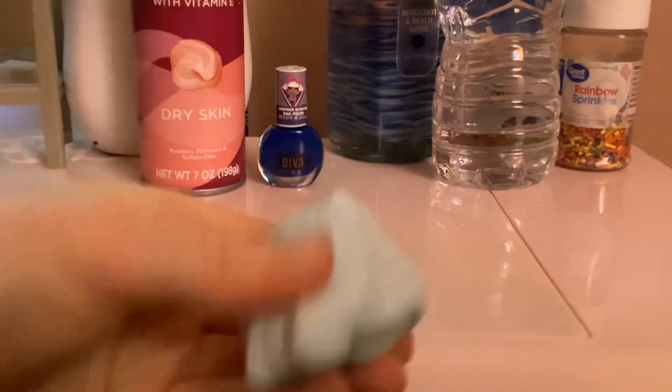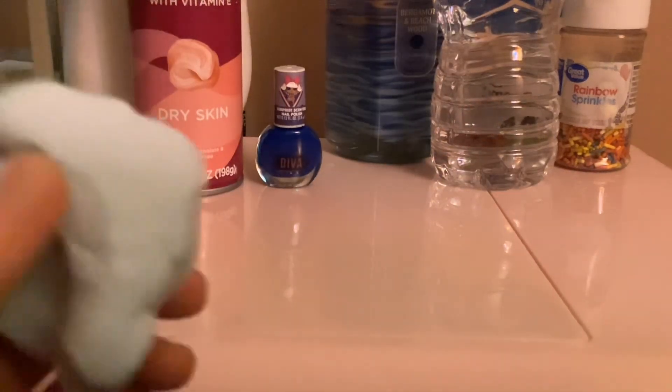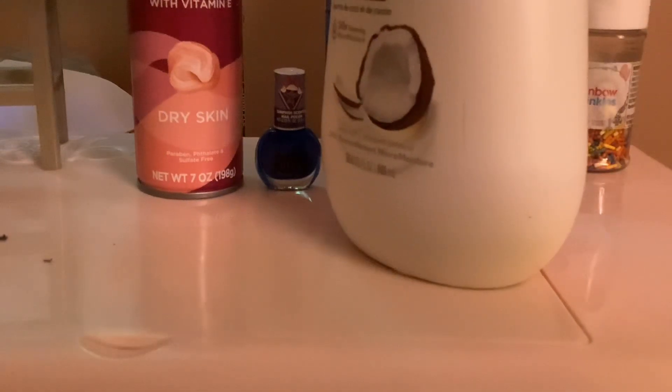The next thing you're gonna want to do — if you want scent, this helps with scent. It also conditions it a little bit. I'm just using my — I'm not gonna say what it is. There we go, now I'm just gonna mix it all over again.